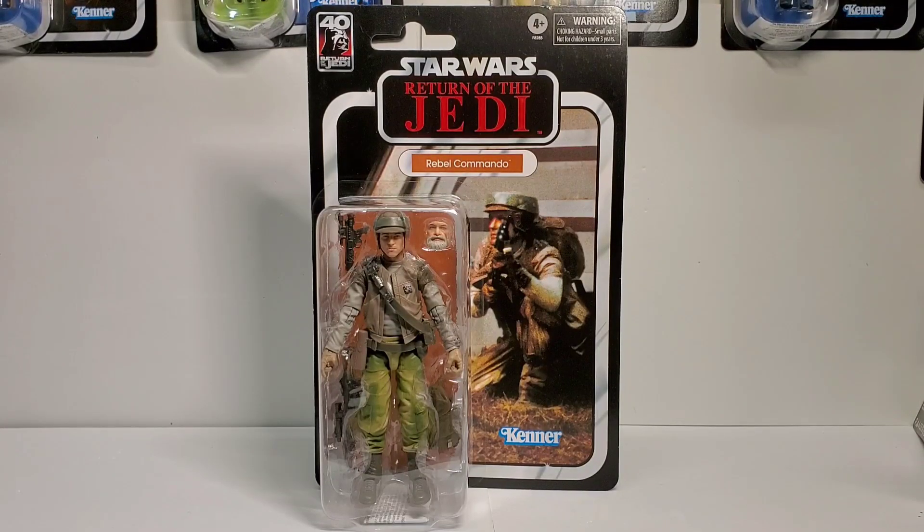We picked up this figure at our local GameStop. Really surprised to find it — really cool looking figure. Can't wait to get this one open. Been waiting for this one for a while, ever since they announced this would be in the 40th Anniversary Wave.